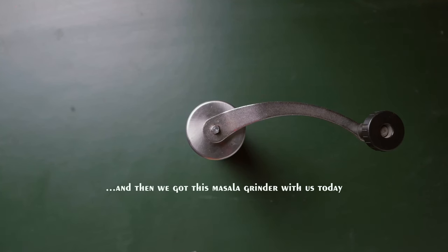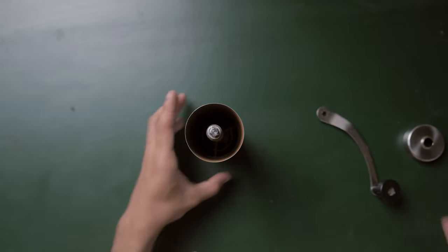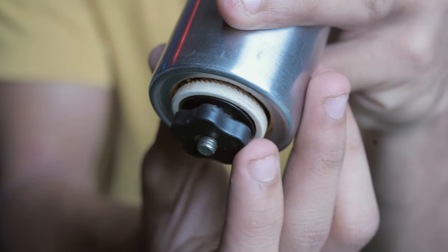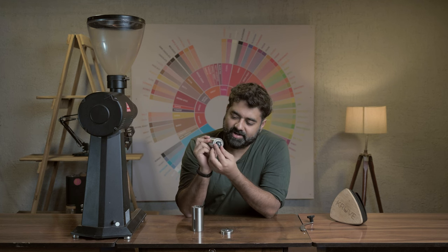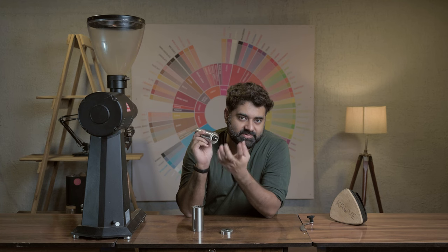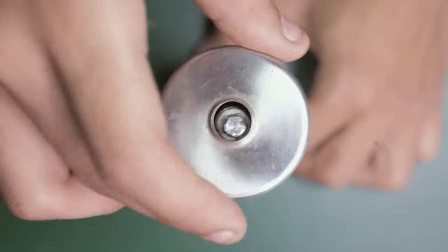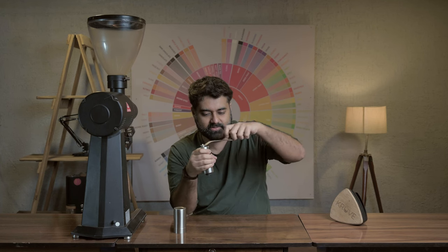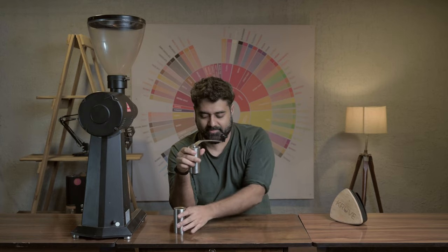Now we've got this hand grinder — a masala-style grinder, but yes, it is a coffee grinder. You'll see two chambers: here is where the ground coffee gets captured, and you'll see these burrs which you can move around with clicks. Everybody with a Comandante knows what this is. You can adjust the grind size by moving this clockwise or anti-clockwise. This is where you put the whole beans. When you move this, the coffee beans get ground between the two burrs — two discs — and the coffee is crushed and captured in the compartment.